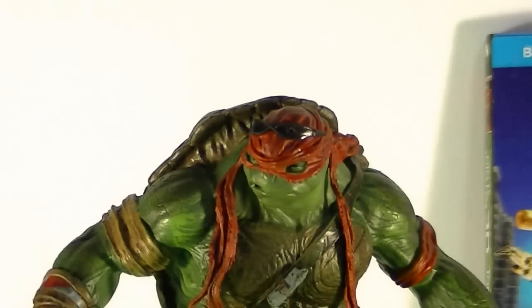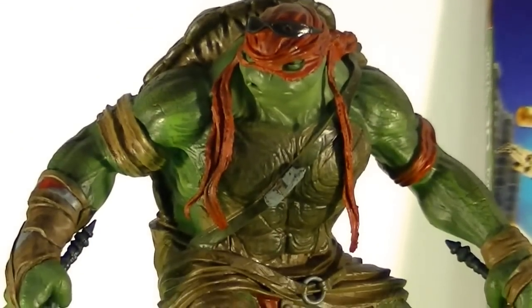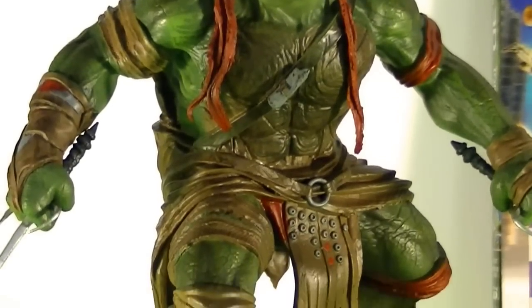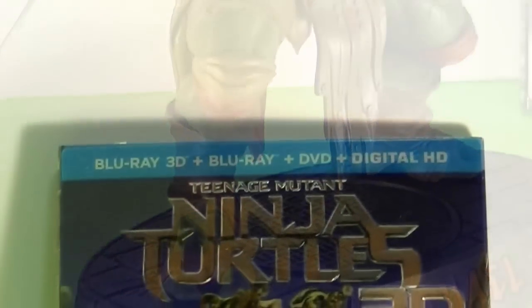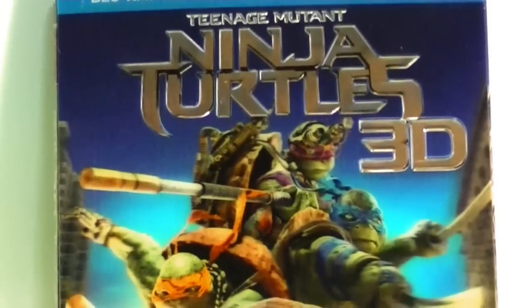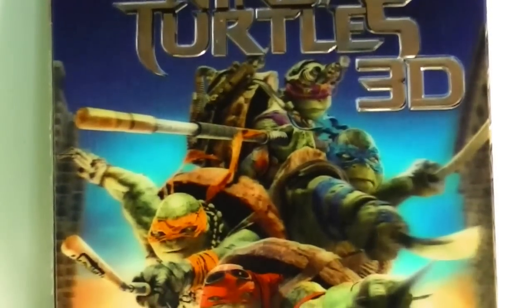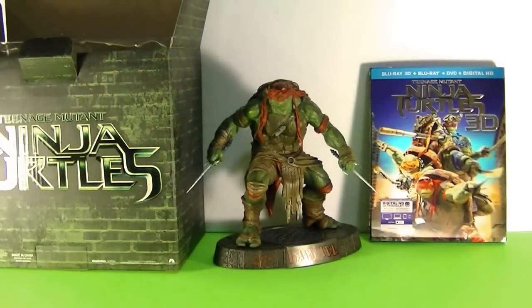So there you have it — the Teenage Mutant Ninja Turtles Limited Edition 3D Blu-ray. Really impressed with the Raphael statue; the detail on it is just remarkable, excellent. The paint job is really good. Right now the price for this set is pretty steep, it's pretty expensive. But if you're a big Turtles fan like I am, or if you can find a good deal on it like I also did, then it is definitely something to consider. Thanks for watching us here at Fun Toy Vids for Kids — please be sure to like and let us know what you think in the comments below. Later.